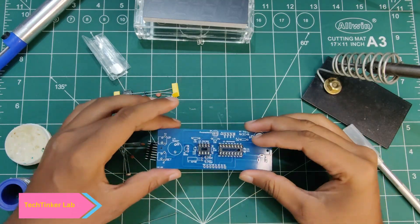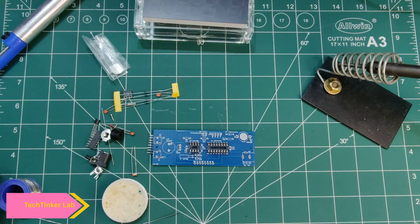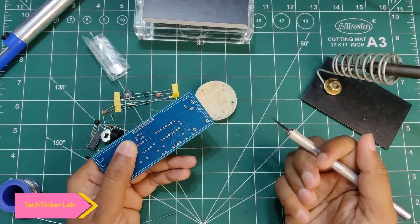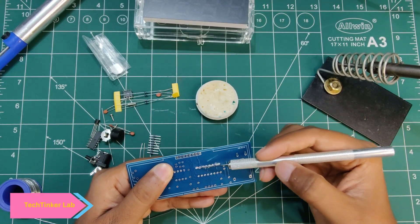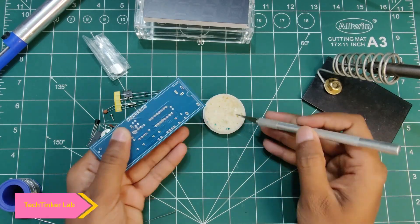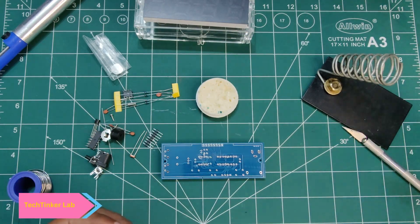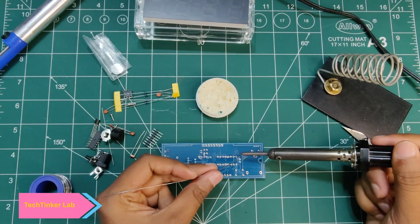Before soldering, we have to apply soldering paste on top of the soldering place. I'll be using this cutter to apply the paste. The basic principle to solder is: first heat the place and then simply solder.